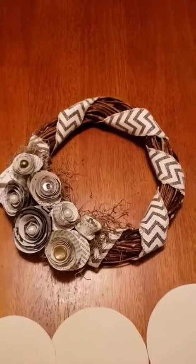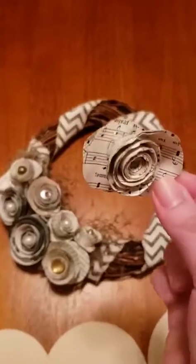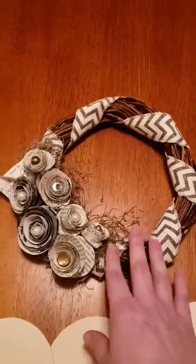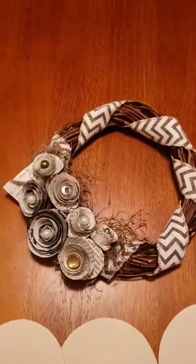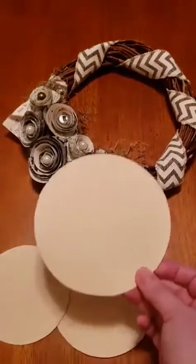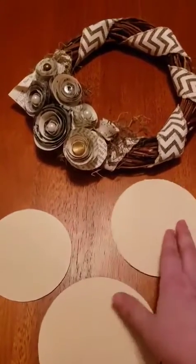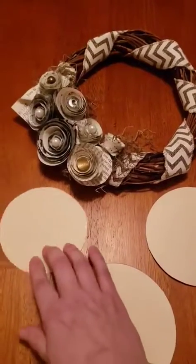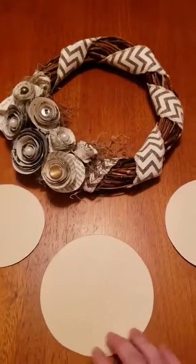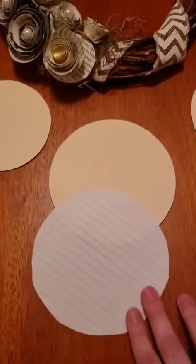The type of paper that works best is old book pages. Someone at this craft night used an atlas, which was really cool because there were different colors. Old maps work great too. Printer paper works well — so if you have a favorite song or passage from a book you want to print, like this one with music notes, you can use that. It's a great project because you can really personalize it in a lot of different ways. Cardstock is too heavy, so stick to something similar to book page weight or printer paper.